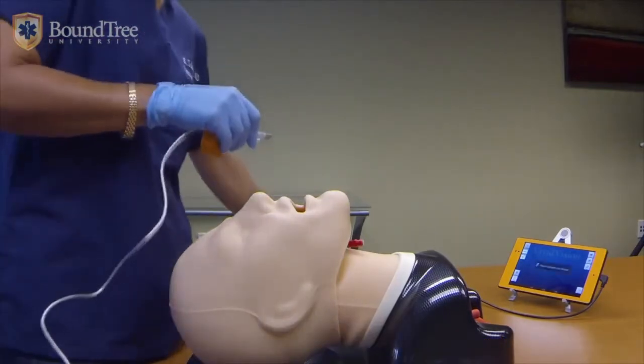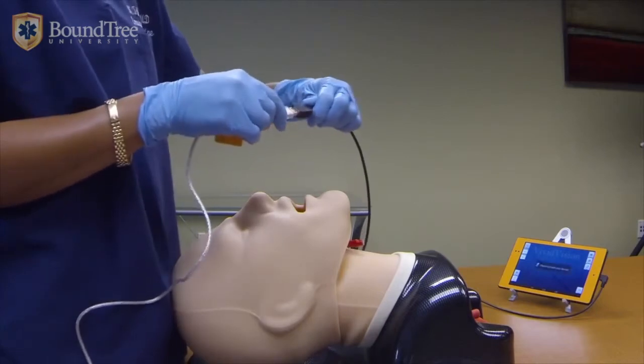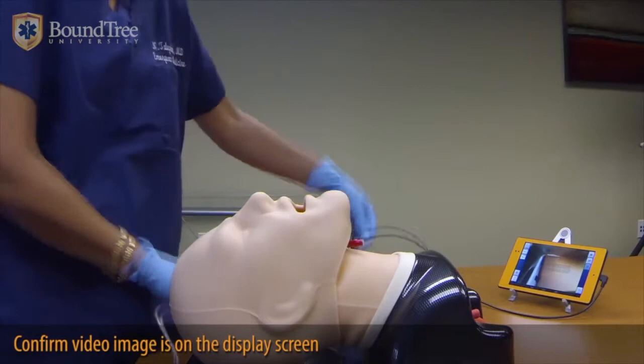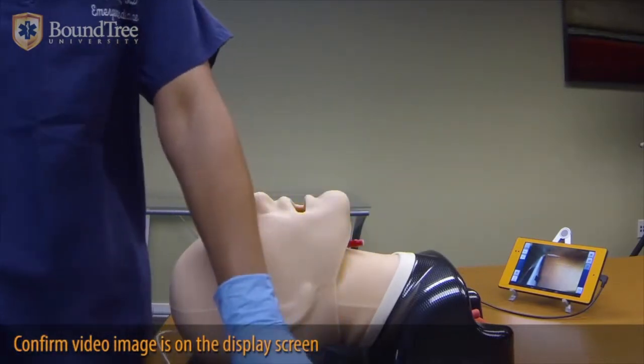You plug in the USB cable to any USB port. Here I'm plugging it into a USB extension cord of the Vivid Vision tablet, which is ours. As soon as you plug it in, you will see that the image comes up on the screen.